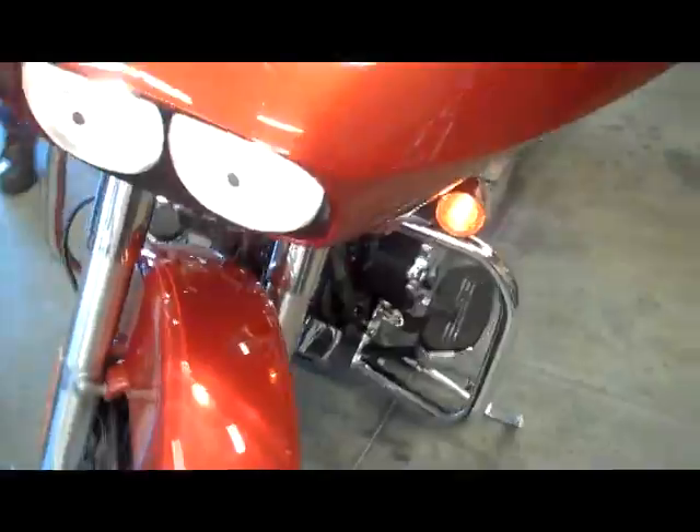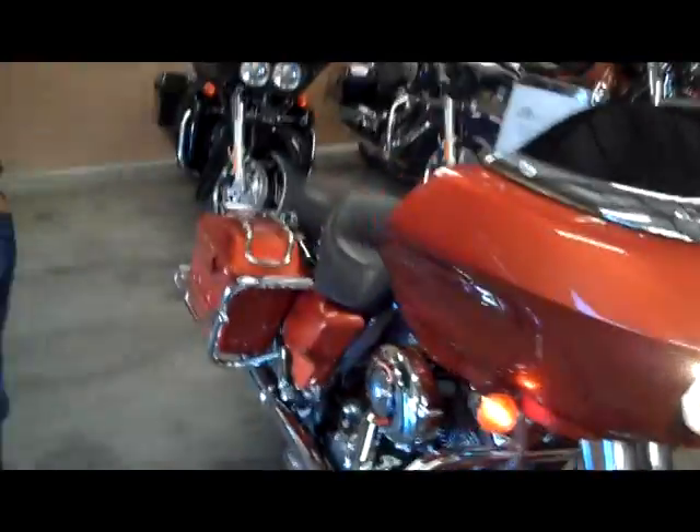Let's see what she sounds like. Oh yeah, it's also got saddlebag rails.